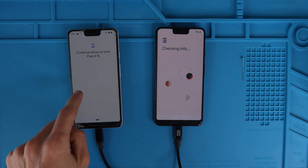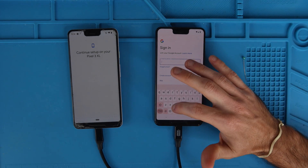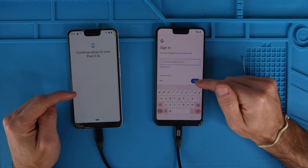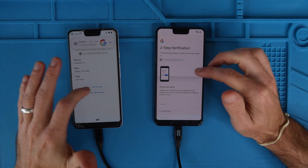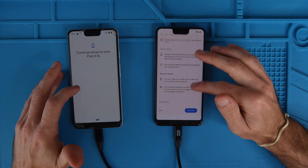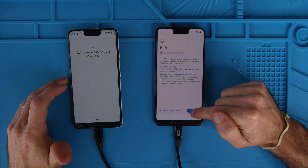Now it says checking info, continue setup on your Pixel XL — sign in with your Google account. The same Google account that you were signed in on your old phone, you're going to want to sign in on your new phone. Or if you don't have a Google account, you can just hit skip. I had to type in my password. Now it's asking for two-step verification — yes, it's me. Would you like to add phone number — yes, I'm in. And then you have to agree to terms and services, hit I agree.